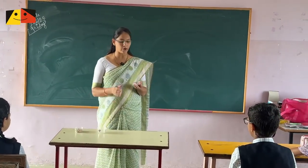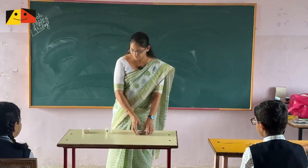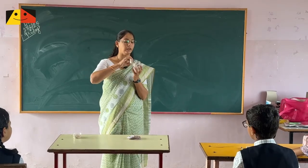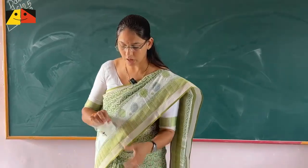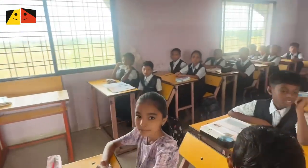There are some numbers on my hand, and there are some boxes. Each box has written on it: 1000, 100, 10, and 1.